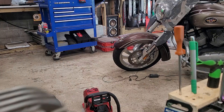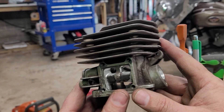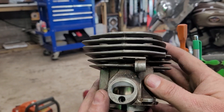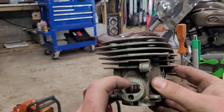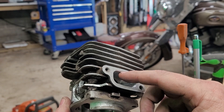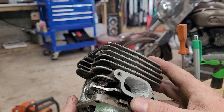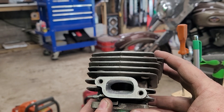From there I went at it with porting. Whenever I first put this back on after measuring the squish, my port numbers were showing up 84 on the intake and 104 on the exhaust. After talking with Matt a little bit, those seemed like odd numbers.